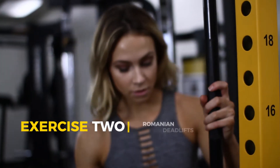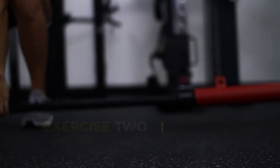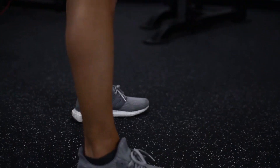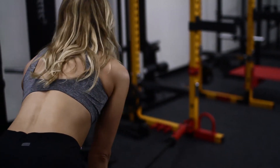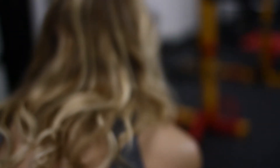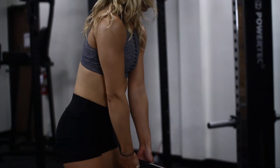Moving on to the next exercise — the Romanian deadlift using the landmine. With this deadlift you want to really push your hips back. It's similar to a squat but you're not going to be bending your legs as much. Keep a slight bend in your knees — don't lock your legs out — push your hips back, and feel a really good stretch in your hamstrings and your glutes. When you come up, always squeeze. With deadlifts I'll do either four sets of six reps with heavy weight or four sets of 12 reps with lighter weight, and I always do a warm-up set of 15 reps with light weight.